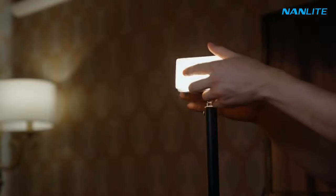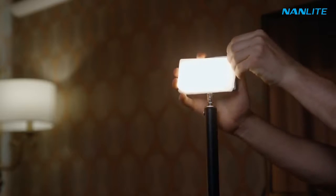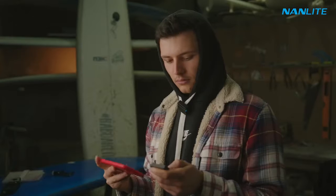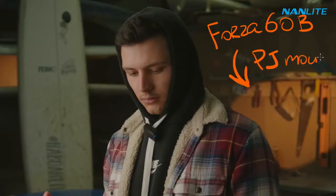The only thing you need to keep in mind, if you are planning on taking longer takes, just plug this light into a power bank or turn it off between takes, so you will not run out of battery. In my case, the whole shoot took me around 1.5–2 hours, so the battery lasted long enough. Now it's time for our next light — the Forza 60B paired with the projector mount.